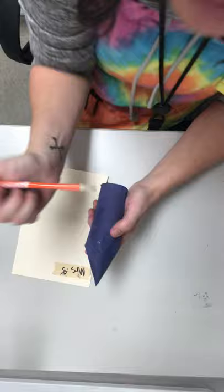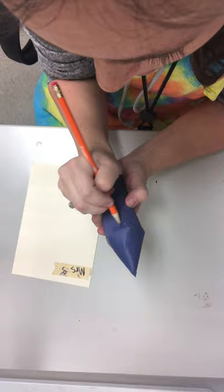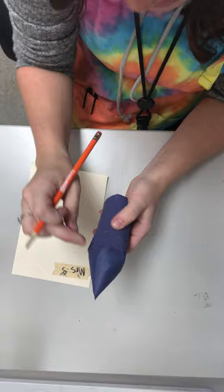What I recommend doing first is drawing your lines with your pencil so you can see where you're going to be using the Sharpie or the paint. So I'm going to draw the first one on the top and I try to look at where the cone ends — that's where your first line should be, where we taped that cone piece on.